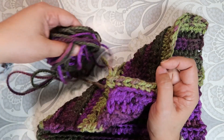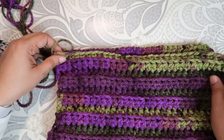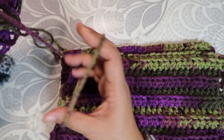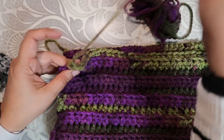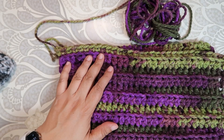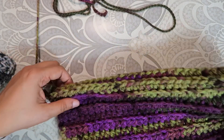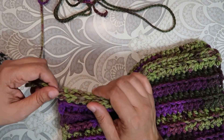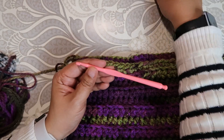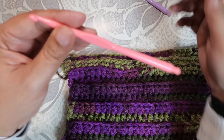I only have this much yarn left, so now what we're going to do is connect — but first I'm going to secure my yarn by pulling it all the way through the loop so it's nice and secure. Next we're going to do a slip stitch — you can either do a slip stitch or a single crochet. I'm going to use a smaller hook: I was using a 6.5, now I'm going to use a 5.5.